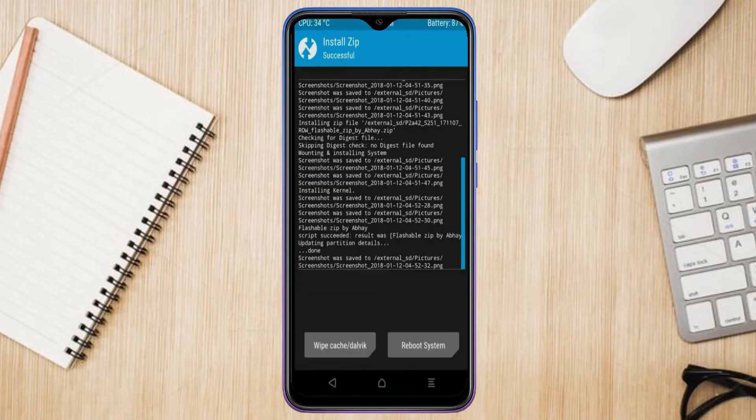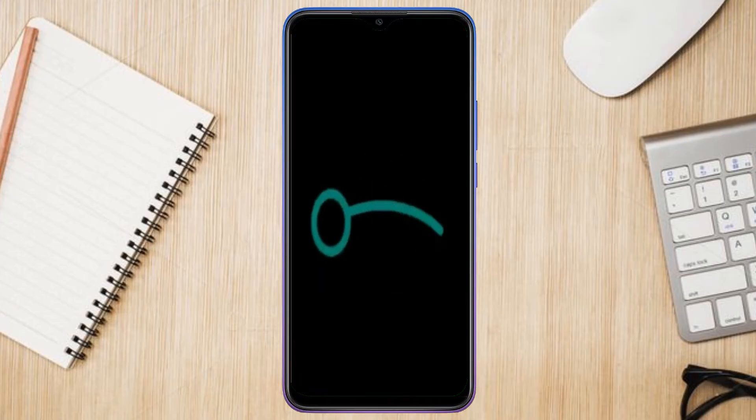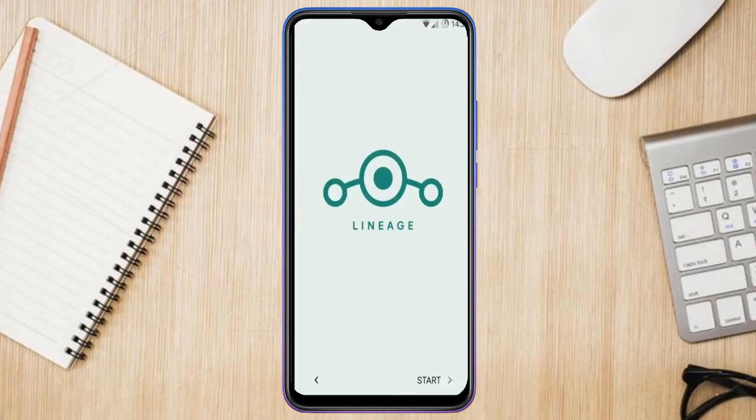Before we reboot the system, we need to wipe temporary data. Select wipe and swipe right to wipe data. After finishing all steps, we need to reboot our system — press reboot system. Friends, it will take two to three minutes to reboot your device successfully, and I will show all the features.